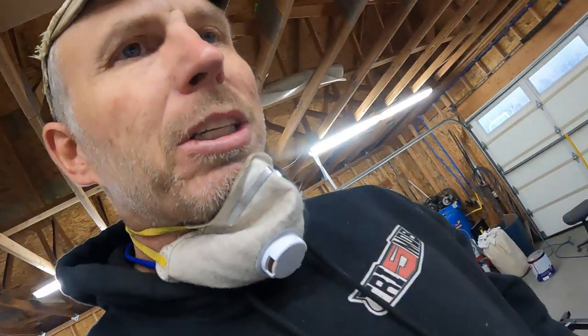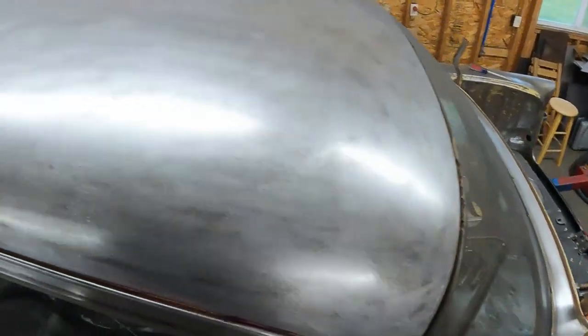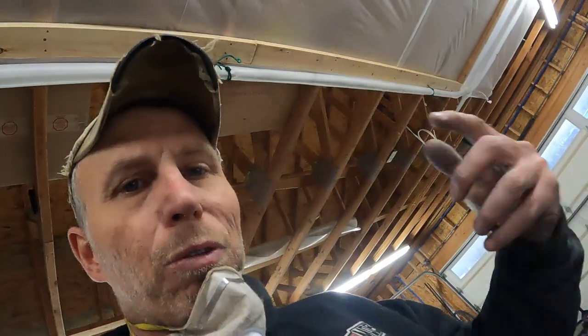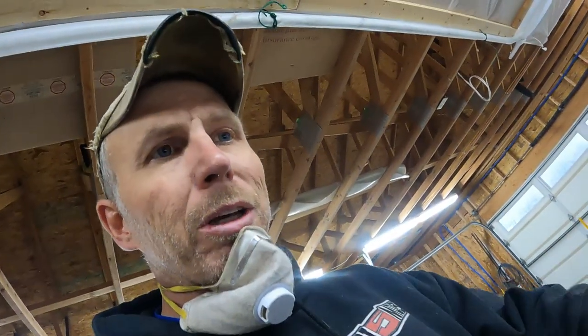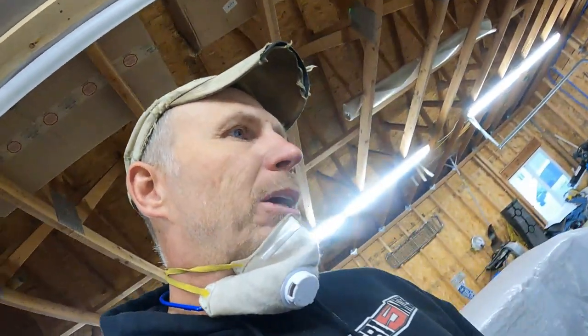I'm trying not to touch it too much anymore. I've got a little more sanding to do, and I'm making a mess — there's all sorts of dust that needs cleaned up again. But before we go crazy with spraying the epoxy it'll all get wiped down. This time I'll be smart enough to wear rubber gloves so I'm not touching it anymore.